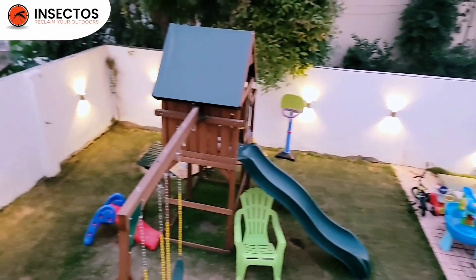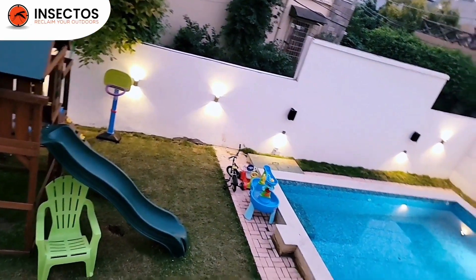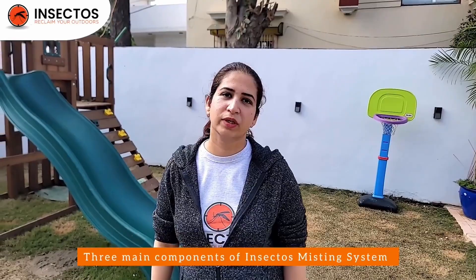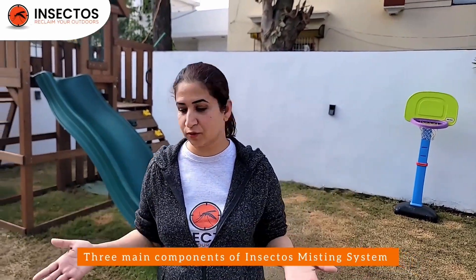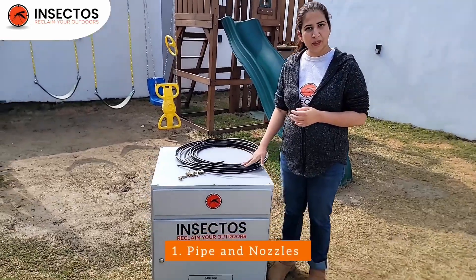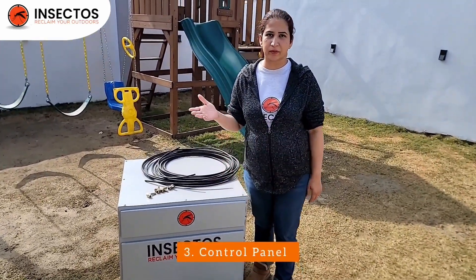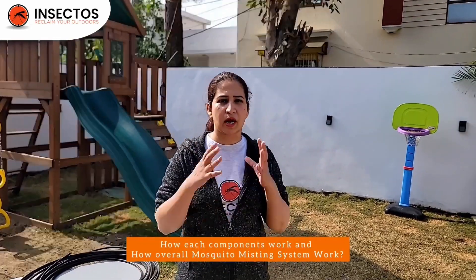Hi, welcome to Insectos. In today's video we will be covering the three main components of Insectos misting system. Insectos have three main components: one is piping and nozzles, second is a reservoir, and third is a control panel. Further in this video we will explain how each of these components works and how the overall mosquito misting system works, so stay tuned.